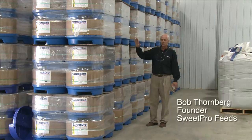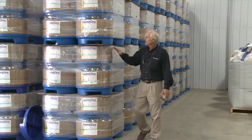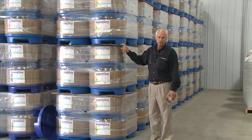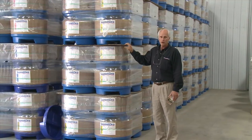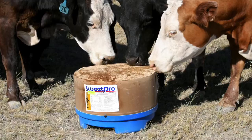What you see here is kind of the mainstay of the product line that we developed first and patented — the 250-pound lick tubs that feature a distiller's grain carrier and really revolutionize the way lick tub feeding can be done.